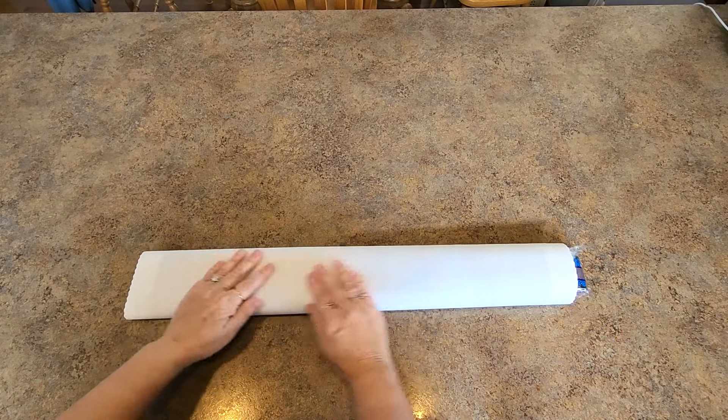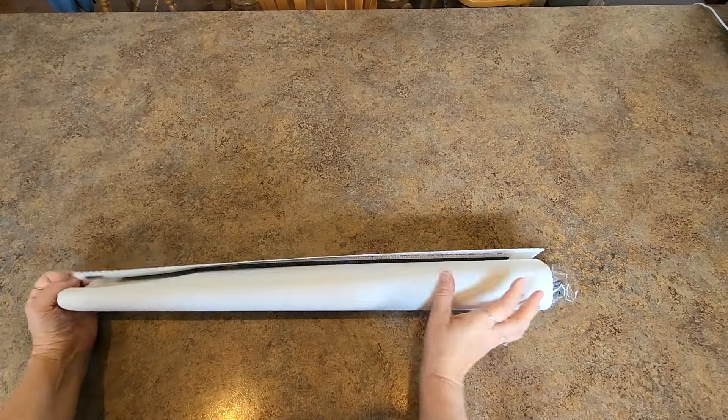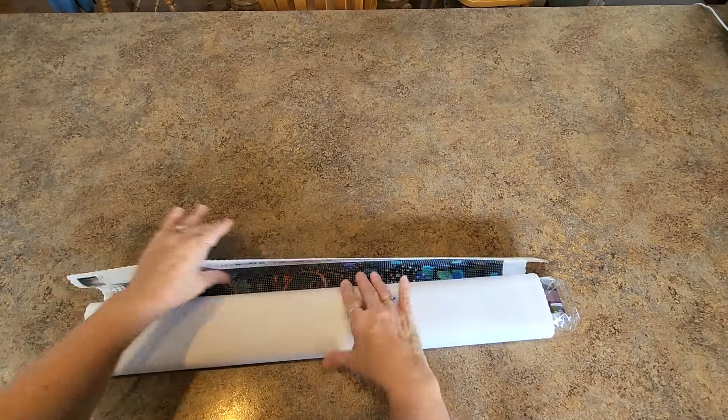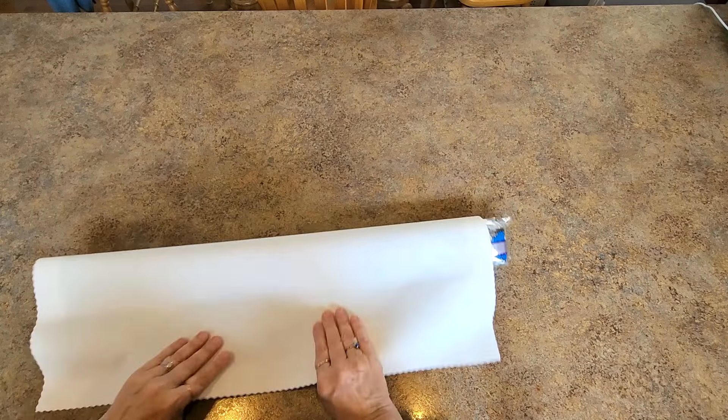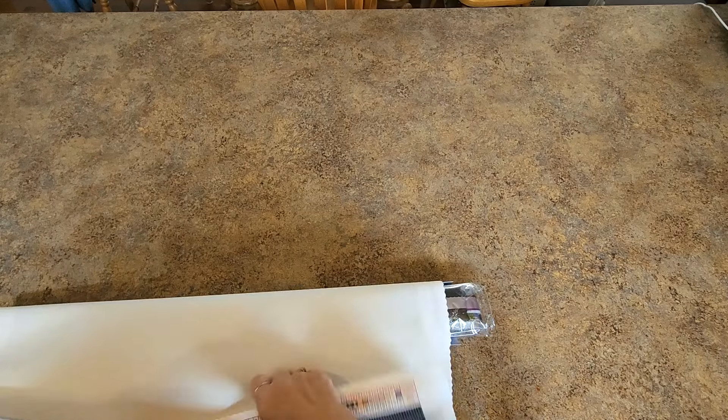The canvas is self-flattening with pinked edges and poured glue. I'm going to roll it backwards so we can get everything out of here and get it to lay flat quickly.